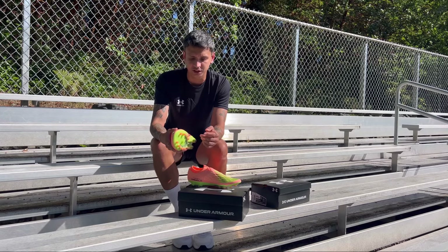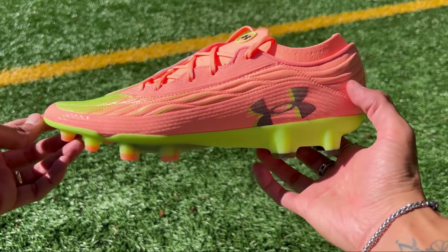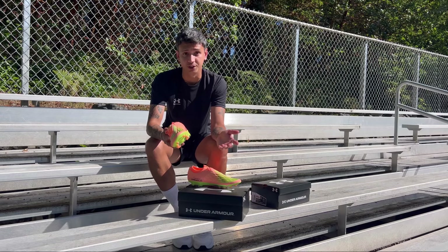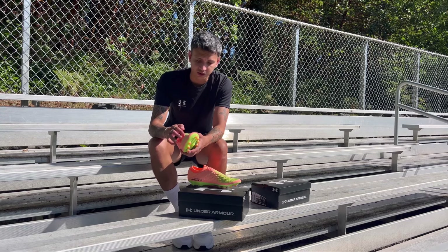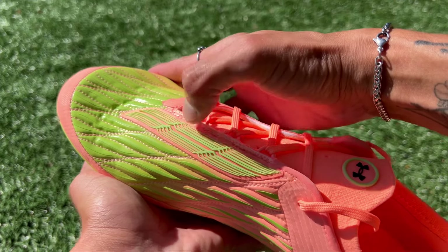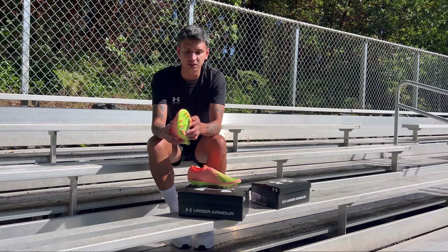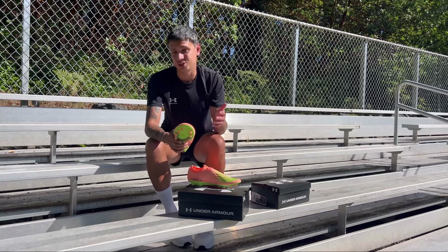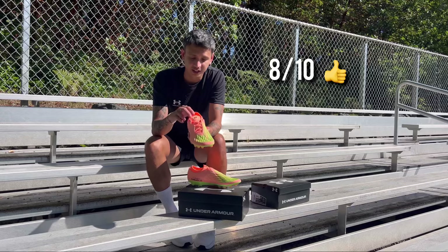In my honest opinion, these would actually be really fitting for someone playing in the midfield position. They have these grooves on the boot that I really like because it helps when controlling balls from the air and with your first touch — those are all the little things to think about when choosing your boot. This piece here also has a rubbery touch to it. No real negatives about it, but comparing it to the Shadow Elites, these are probably going to be an 8 out of 10 for me — solid 8 out of 10.